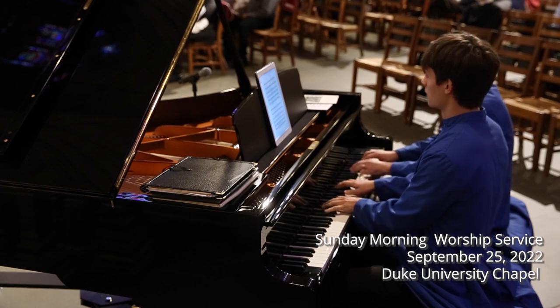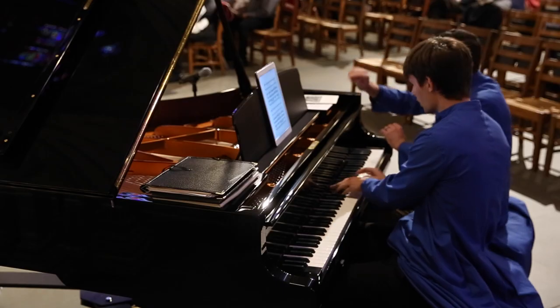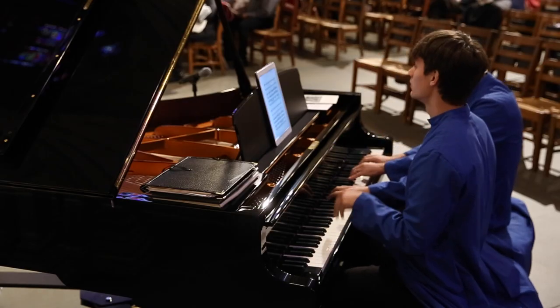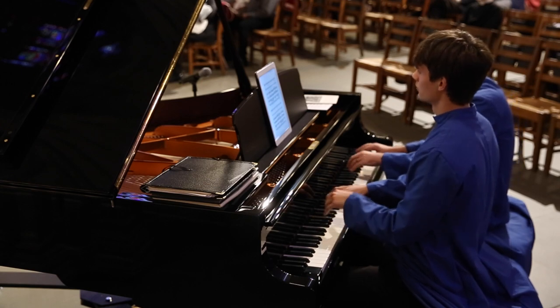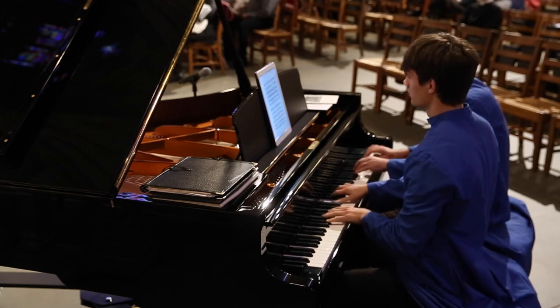This piano is a Bösendorfer 225. It gives us a piano instrument that is of the caliber of our many organs. This instrument is really well suited to broaden the type and kinds of repertoire that we might feature in worship and in concert performances.